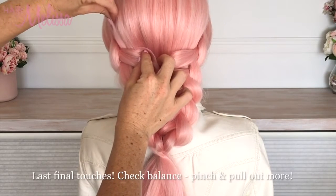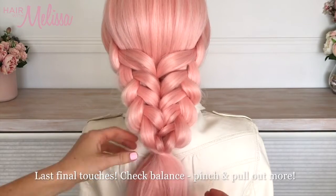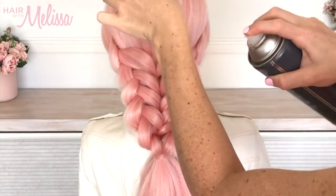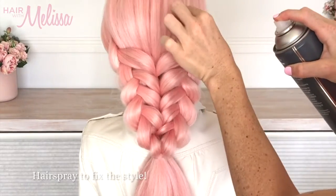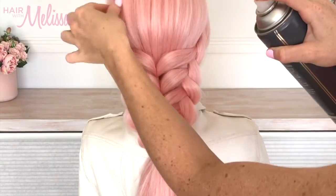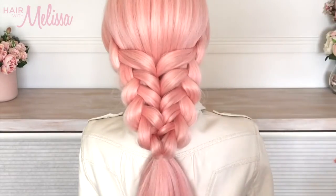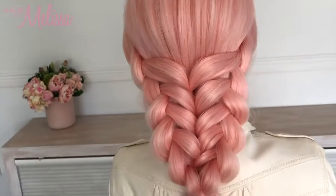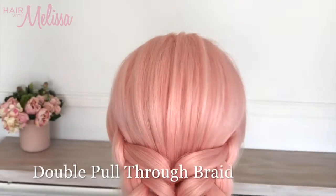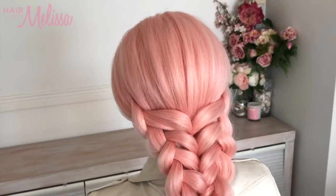Final touches: pinch and pull out on the crown area to give it a little bit of texture, and use a little bit of hairspray as you go to sweep through and define these little bits of hair even more. Check the balance all over and there we have it — our beautiful pink double pull-through braid. It's a lovely one for all ages and all occasions, and I know you're going to enjoy recreating this one.